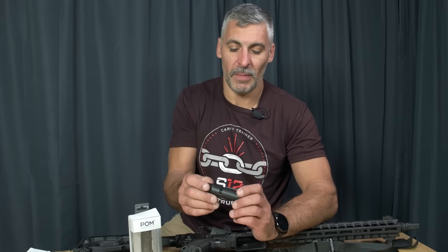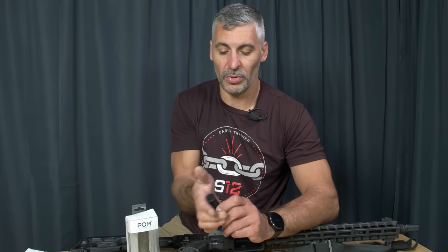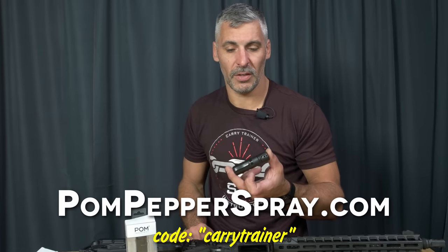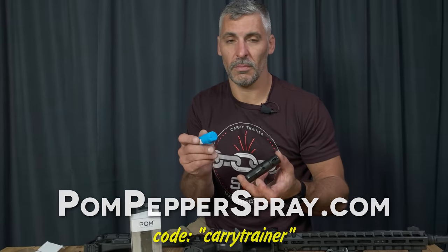Palm pepper spray — made in the USA, made for everyday carry, easy to hold, easy to use, affordable. We've got a discount code: CARRY TRAINER. Buy yourself some of the actual spray and some of the inert POM.